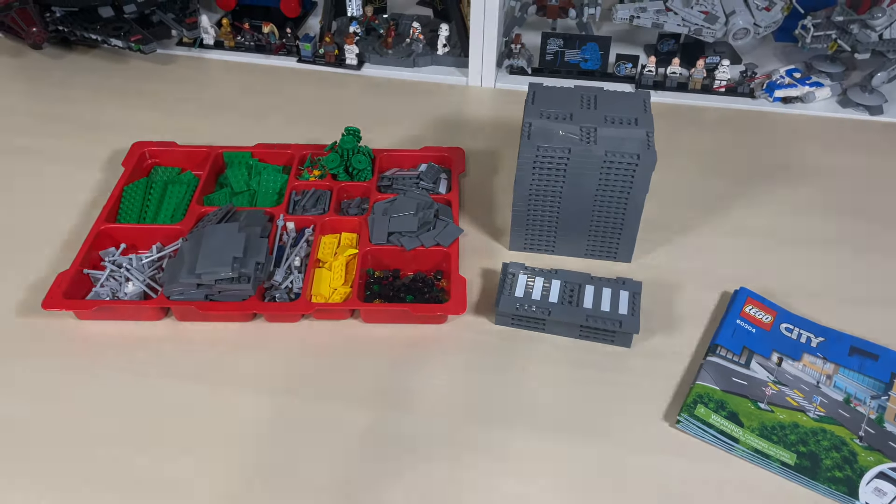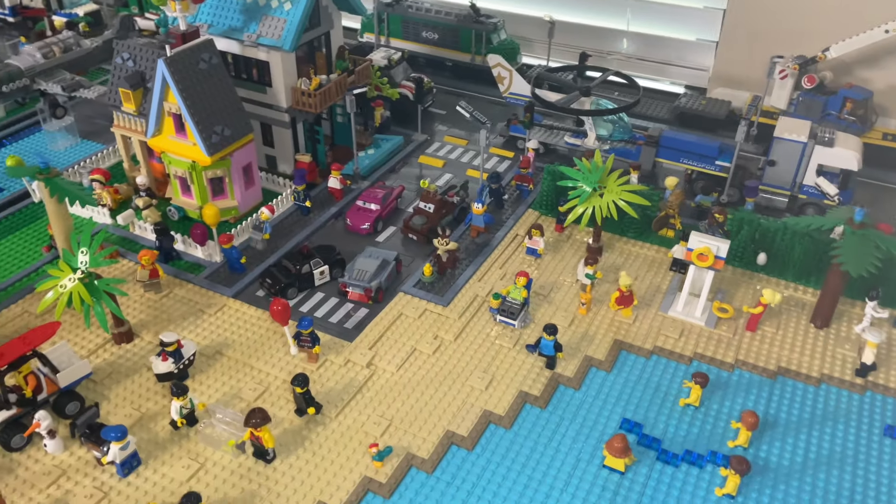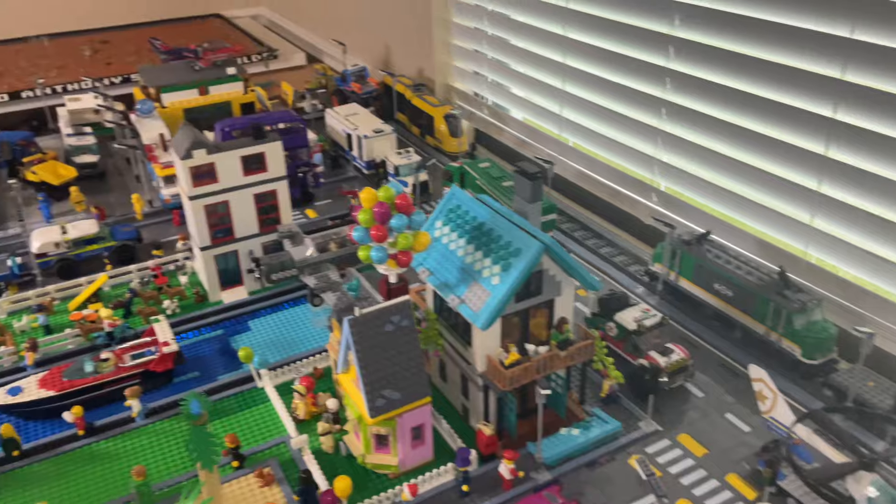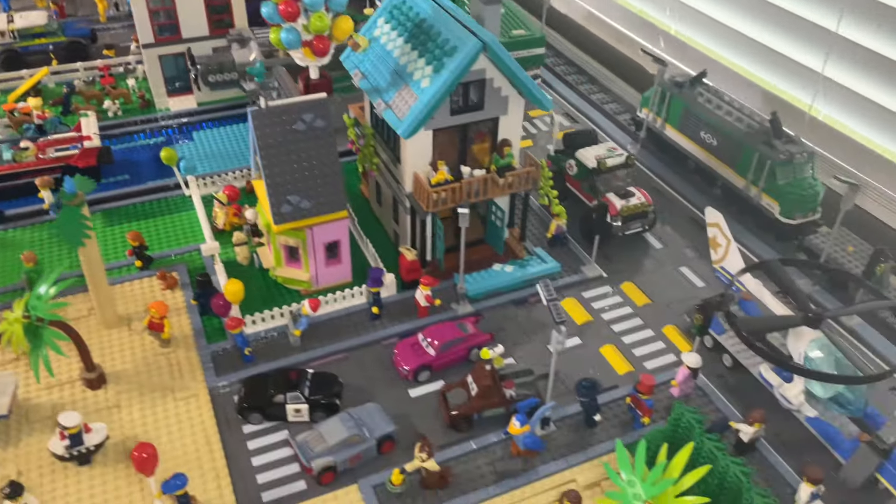Here is what the city looks like with all the road plates down. It looks so, so good. As you can see, all the road plates are down and it just looks very nice.